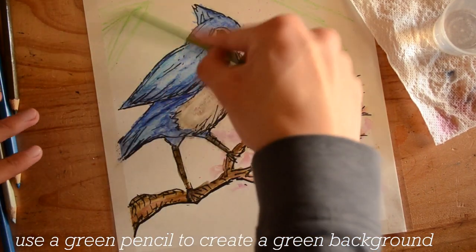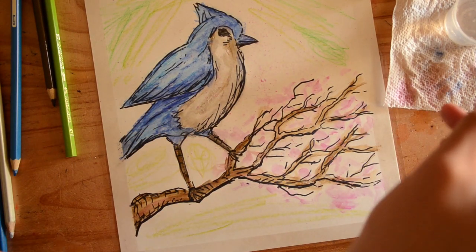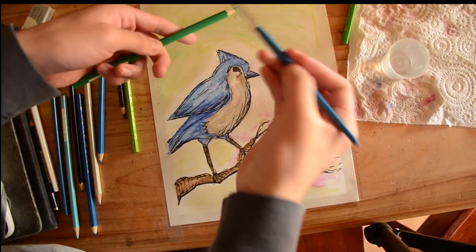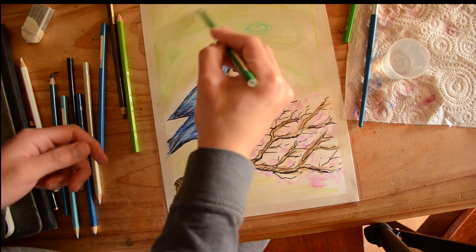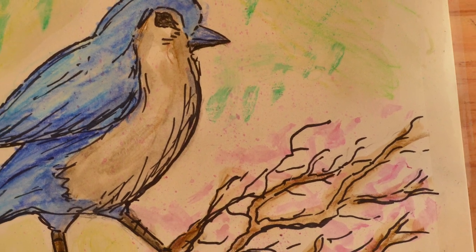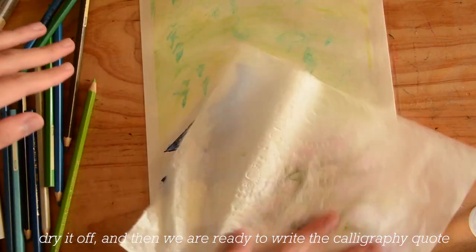Use a green pencil to create a green background for the bird, and apply water again. Make sure to not spill the water. Dry it off, and then we are ready to write the calligraphy quote.